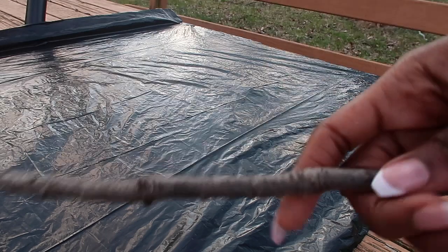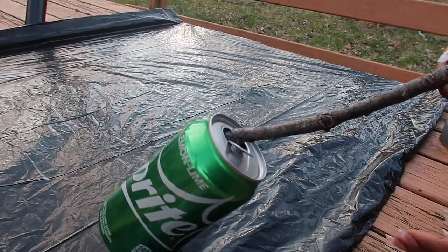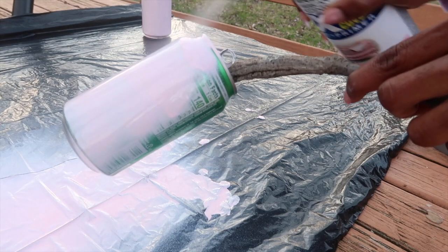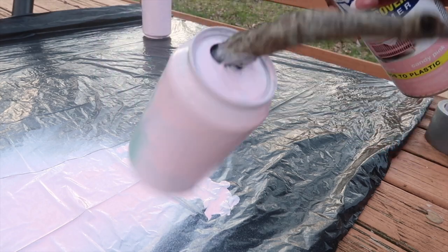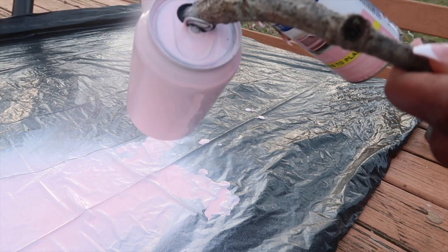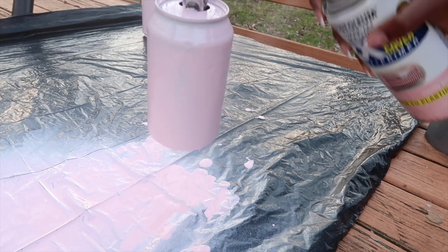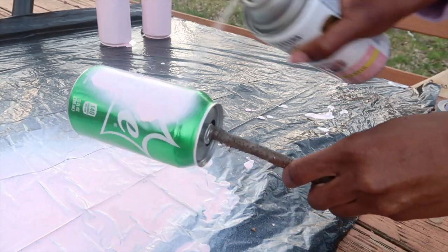I found a few twigs on the ground and thought it would be a smart idea to insert the twigs into the soda cans to have the perfect grip. If I use gloves and touch the cans, it's just going to get sticky and messy, so this is perfect because I can twist and rotate the soda can freely. I didn't use gloves, which I do not recommend — make sure you use gloves. If you get paint on your skin, just use a little rubbing alcohol and it will come right off.